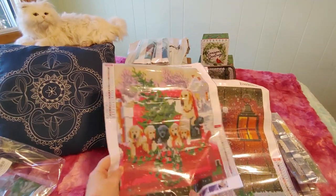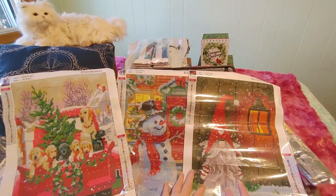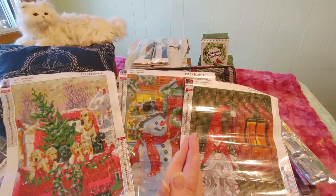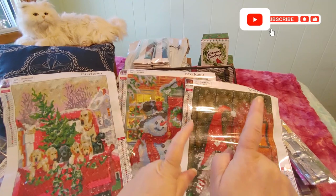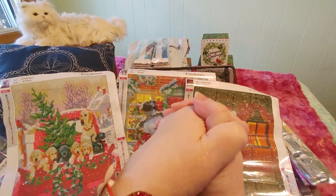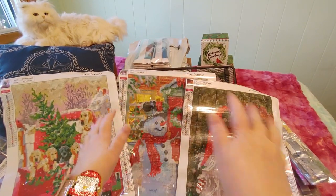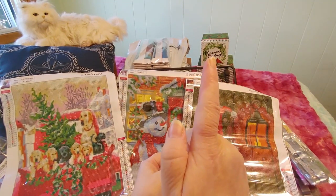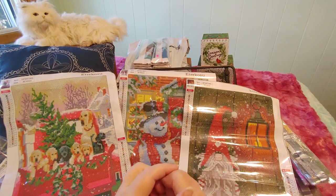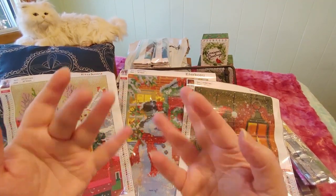Look how cute! Now we have three of these: the snowman with the door, the gnome, and the puppies — that means there's only one more left in the set to open, which we'll do next time. I hope you liked this. If you did, please give me a thumbs up, hit that like button, subscribe, and hit that notification bell — it really helps me a lot. Thank you so much for all your support this year. We passed 300 subscribers, which is awesome! My one-year anniversary is coming up — it'll be one year on the 14th of December. Thank you guys so much for being here. Take care, stay safe, Merry Christmas, Happy Holidays, and happy crafting. Bye for now!